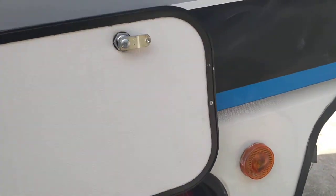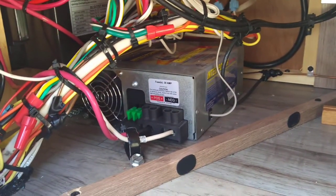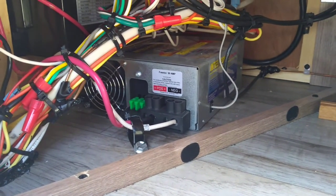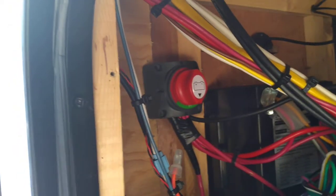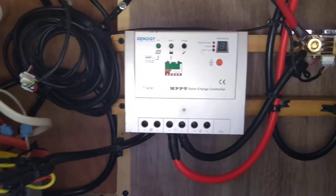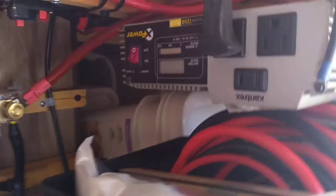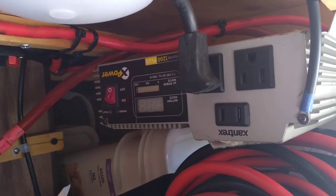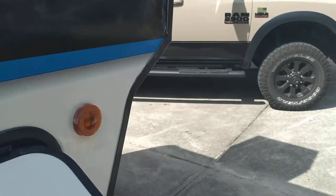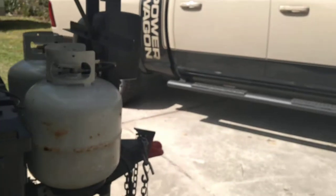Let me show you my electronics. I've got this modified with a Progressive Dynamics 80-amp converter, which allows me to charge multiple batteries at once. I have an on/off switch for the 12-volt power going to the RV. I have my Renogy solar controller, everything fused, and I have a Xantrex 1500 inverter for my off-grid power needs.